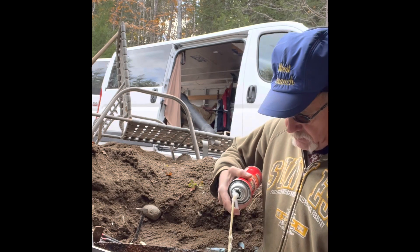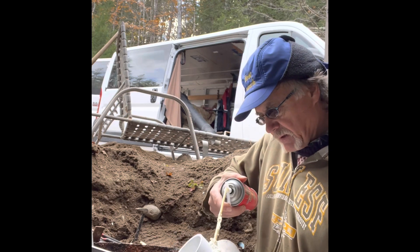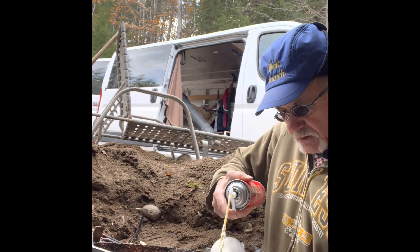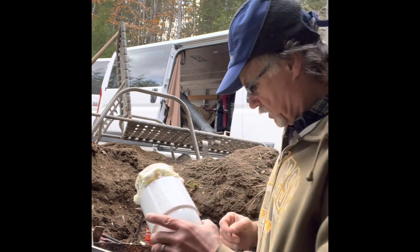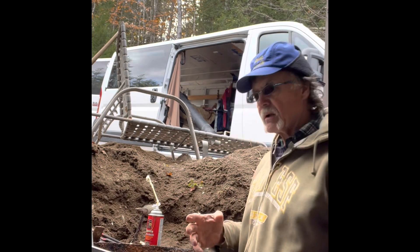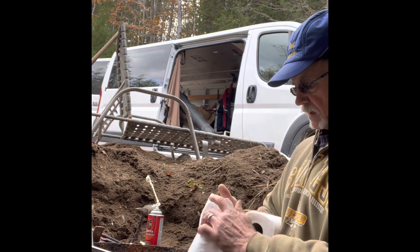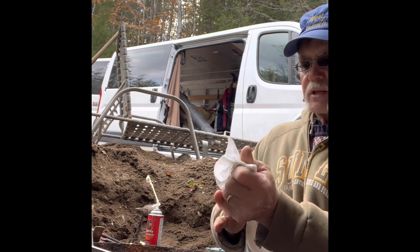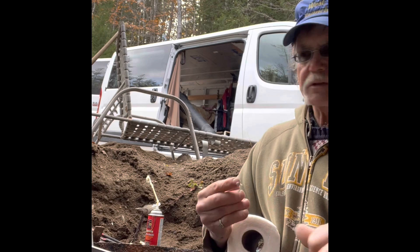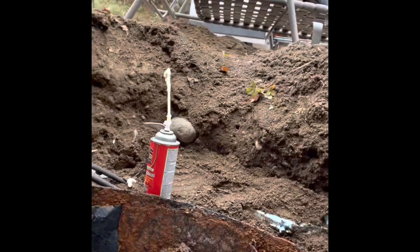Now I'm going to insert it into the existing pipe. I'll put a bead of foam around the outside, with a thicker bead here to fill any larger voids. It's going to be a tight fit. Got some of that spray foam on my hands — it's really sticky. That's our replacement baffle.